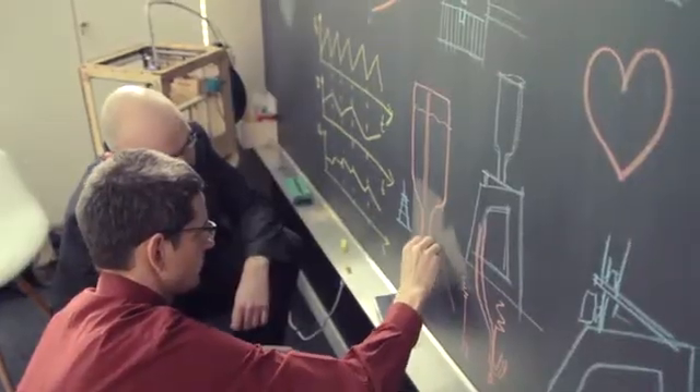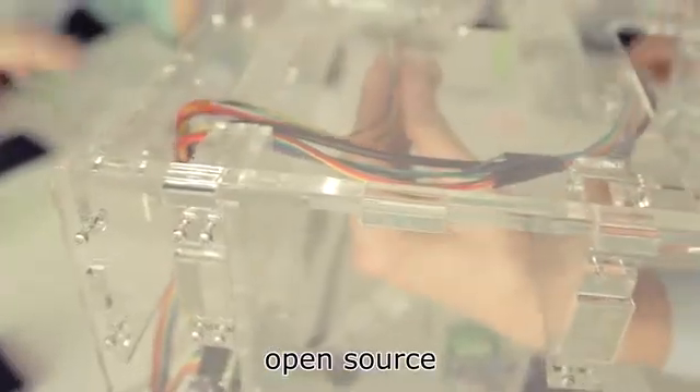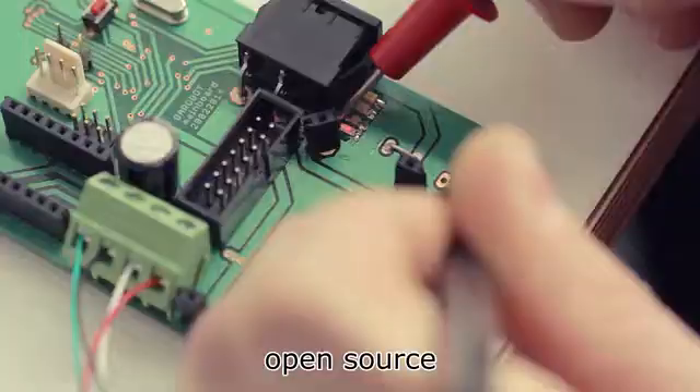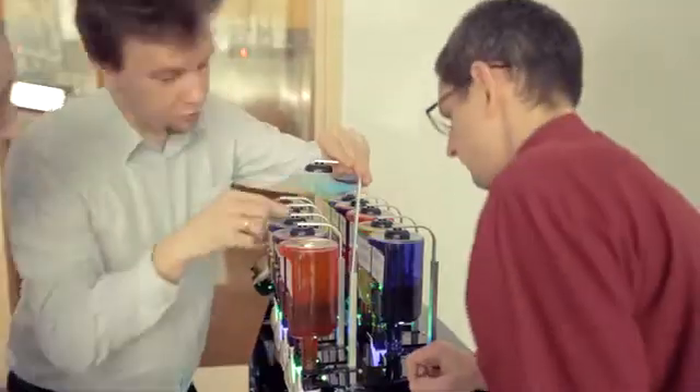We are strong believers in the power of community, and Barabot is completely open-sourced. The machine comes as a self-assembly kit, which is as simple and entertaining to assemble as Lego. And with Arduino-compatible electronics and software, the machine is yours to tinker with.